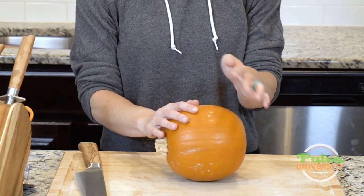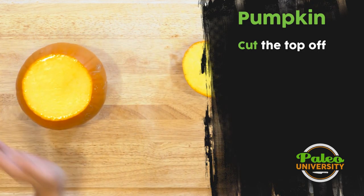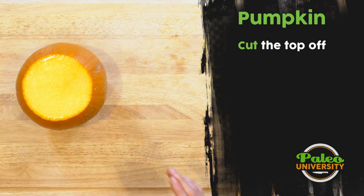The first thing I'm going to do is put it on its side and take off just the very top. I had to work a little bit, but my knife was really sharp so that actually wasn't that bad — which is awesome.